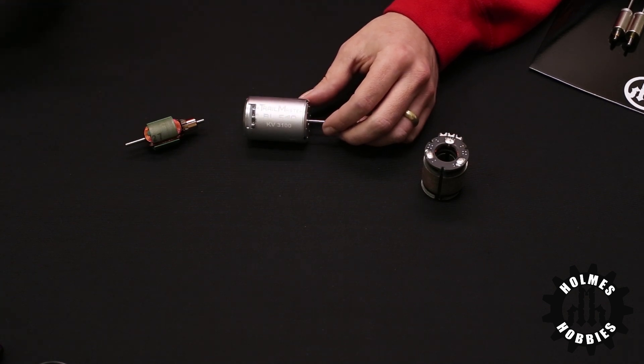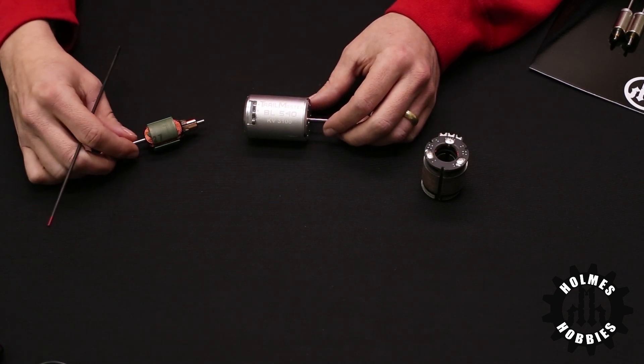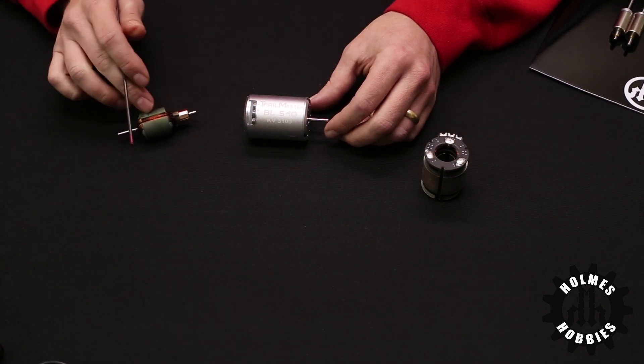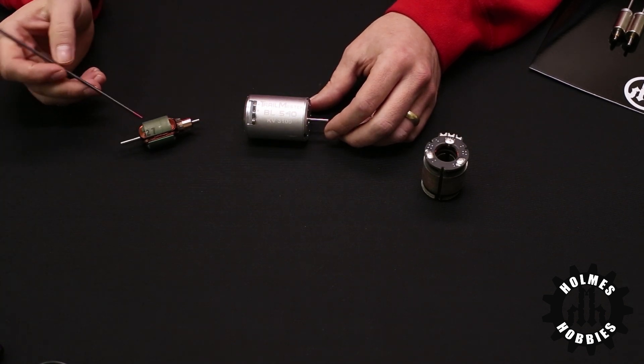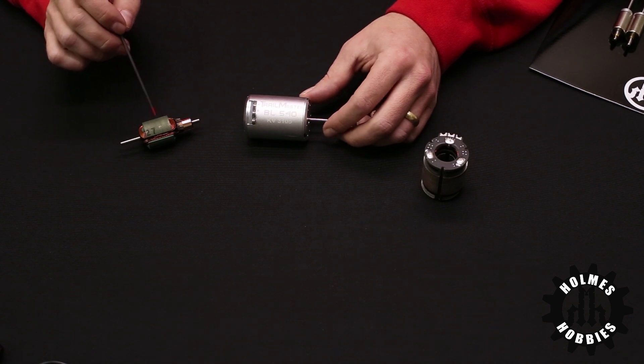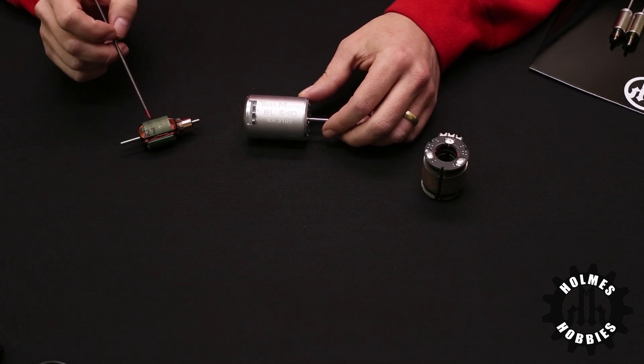With brushed motors they are rated in the turns of the motor themselves. This is a 27 turn armature from our TorqueMaster Pro line. In equivalent KVs this is about like a 2500, and brushed motors are slightly slower than an equivalent brushless motor that is popular, mostly because brushed motors wear out faster.